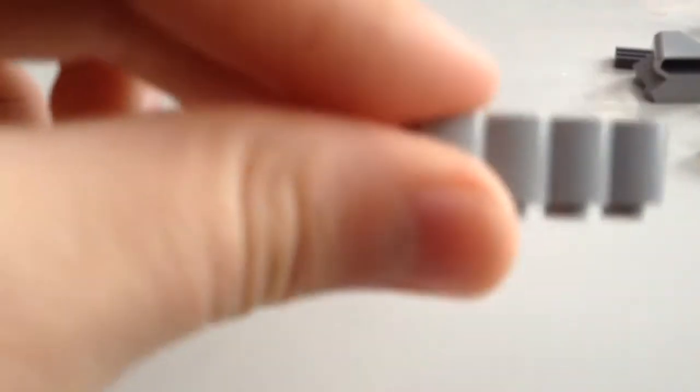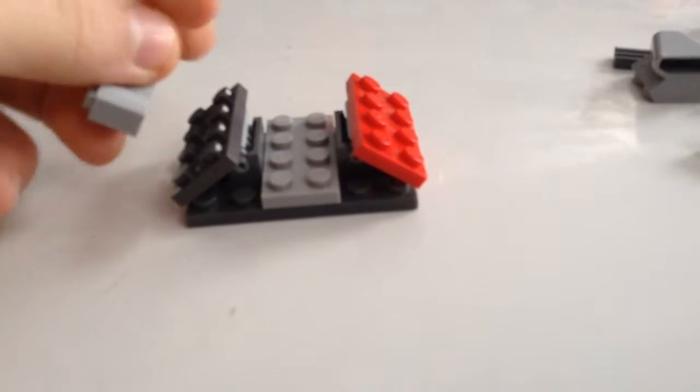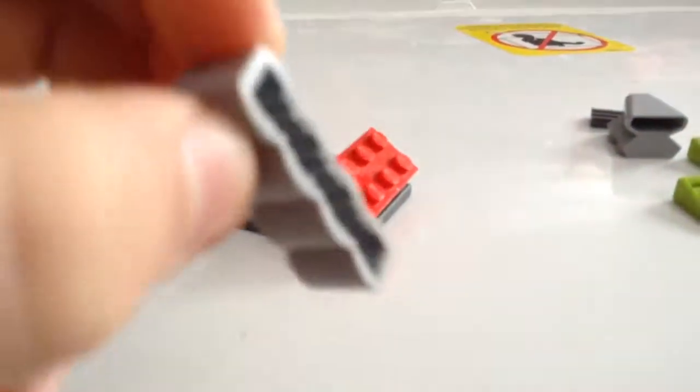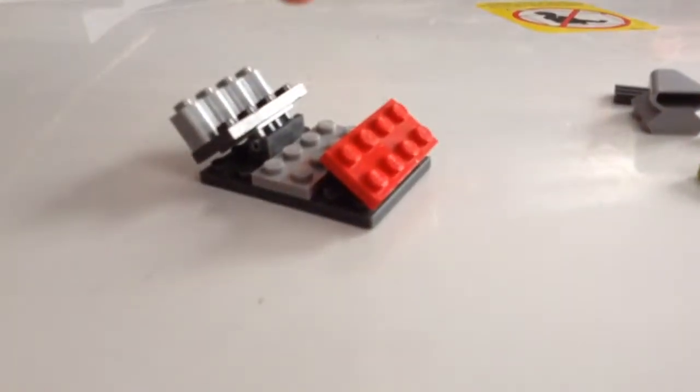Put them on so it looks like this now. Take this piece and place it right here — the same one — place it on the other side.